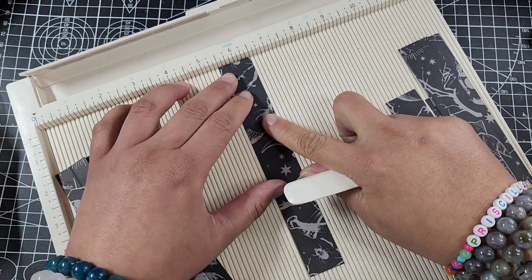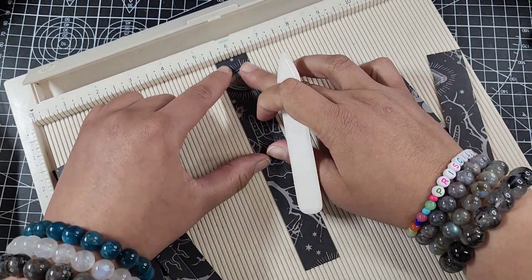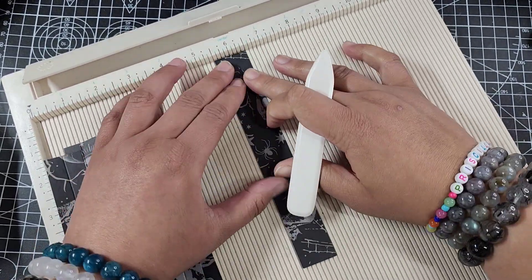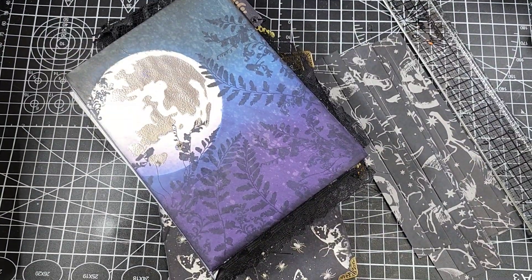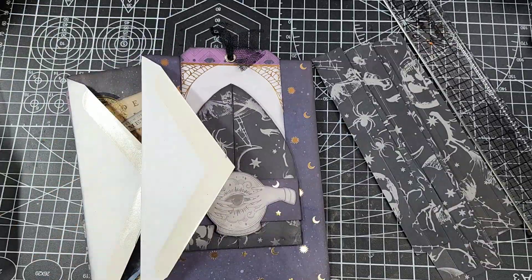What I'm starting out with are about nine strips of paper — they're one inch wide, which is a good size — and I'm just scoring them down the middle. I'm not really worried about it being super exact, so I'm just using the middle of the board. I just need these as reinforcement for the folds of the envelopes.